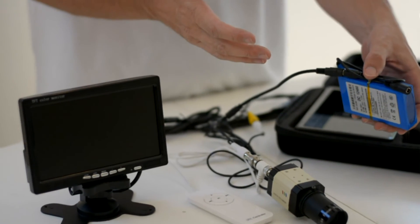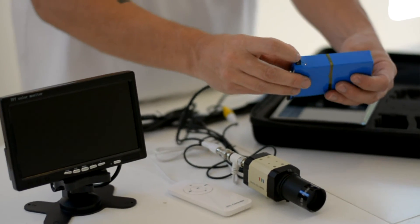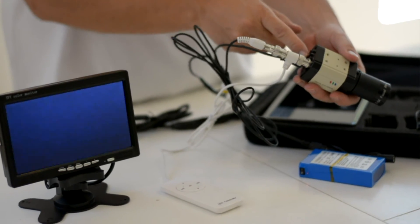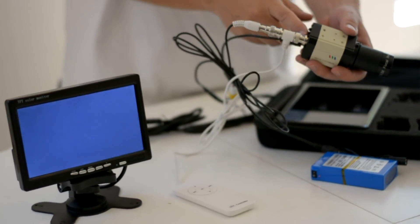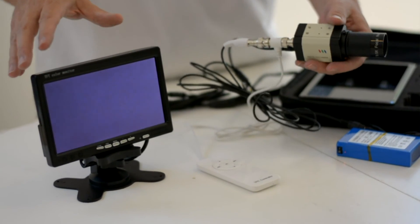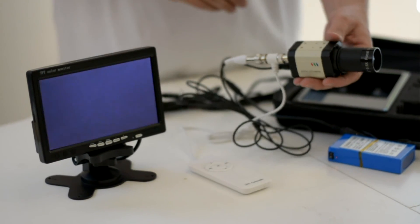Now if we had the telescope set up outside, all we would need to do is turn the battery on right there. When I turn the battery on, I can see that a little green light comes on at the back of the camera, and also the color monitor has come on. Just to quickly test it, I could put my hand over the 0.5 reducer and you can see how the light comes on and off. So you're ready to go out and observe the universe right now.